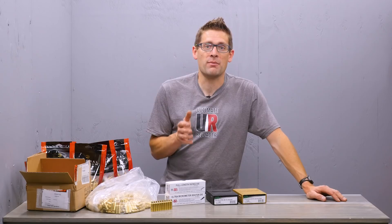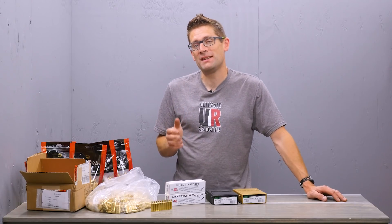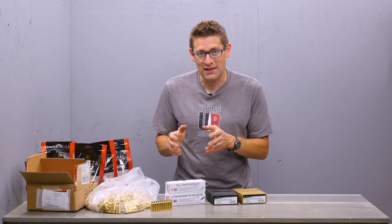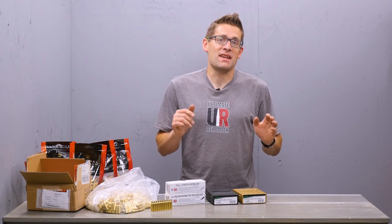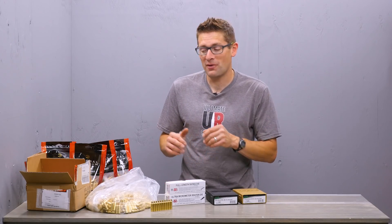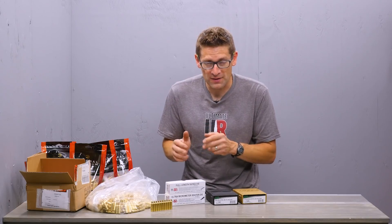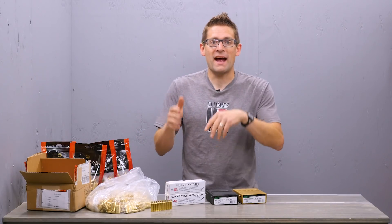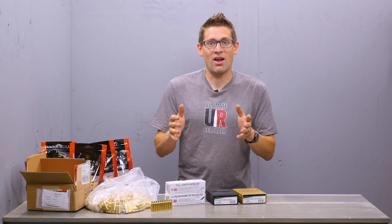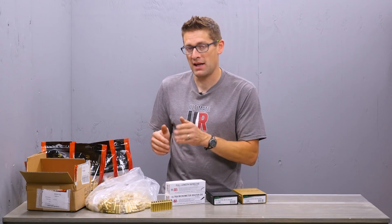A few weeks back I announced I'm going to be doing an in-depth series covering 224 Valkyrie, and I'm going in a bit of a different direction. My goal is to compare a bolt-action and an AR-15 duo of rifles to see exactly what 224 Valkyrie is capable of in a controlled environment — with the bolt-action rifle and with a semi-automatic rifle, which is really what 224 Valkyrie was optimized around.